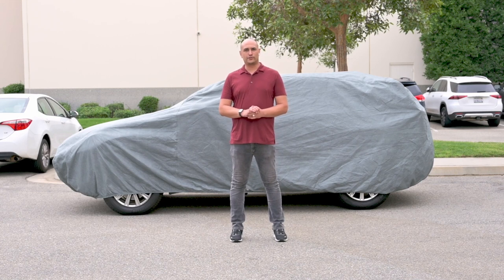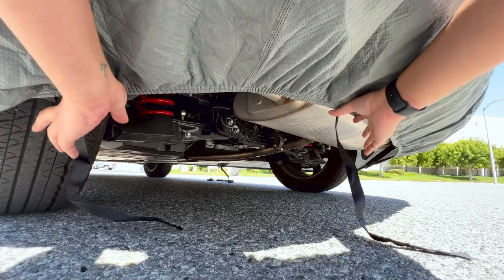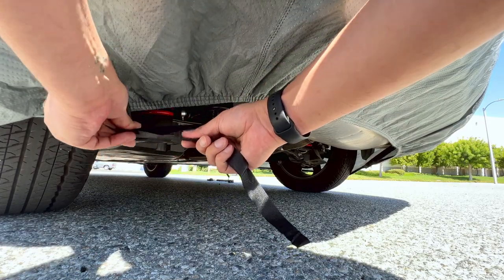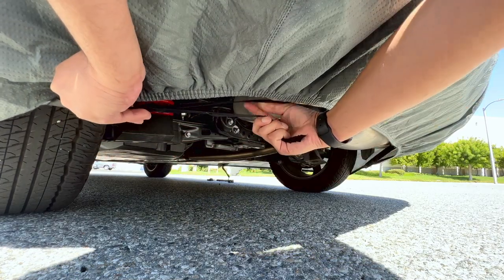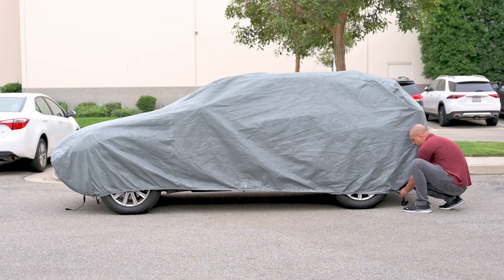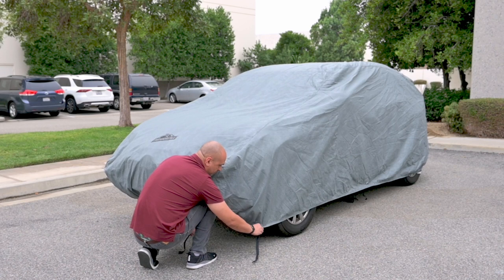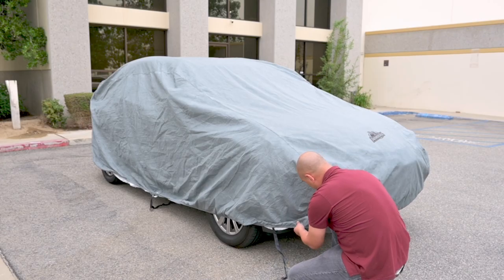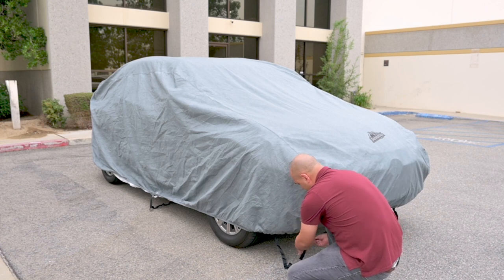Now to connect the four corner straps. Each corner of the cover includes a sewn-in hook and loop strap system. With the cover properly aligned, connect the hook and loop straps with each other. Do not over-pull the straps when installing. Repeat this for each corner for a snug fit.